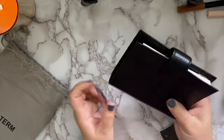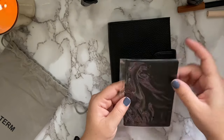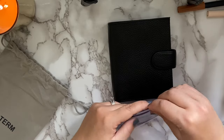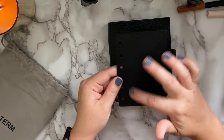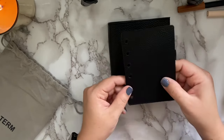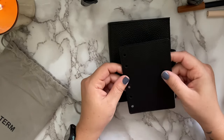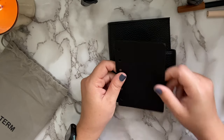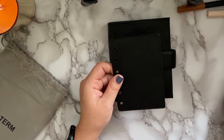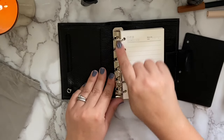Here it is — the black pocket size ring-bound Moterm planner. It feels so nice, squishy and soft but with structure to it. It also comes with a leather fly leaf included in every single ring-bound planner. One side is just plain leather and the back side has three card slots on it, perfect if you're using this as a wallet or just need more card slots. I think it gives the planner a more luxurious feel.